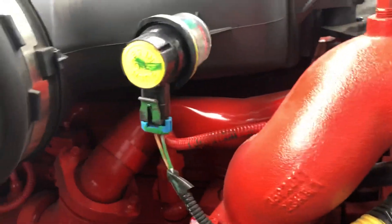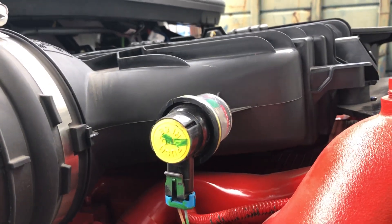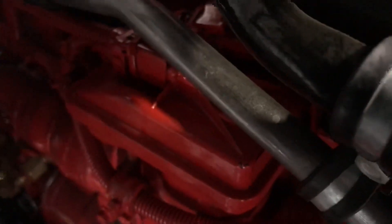This one comes with an air filter clog indicator, although I don't think anybody uses it. The EGR valve seems to be the same as the older ones as well.